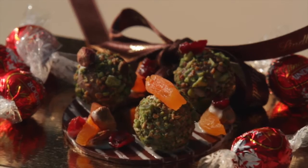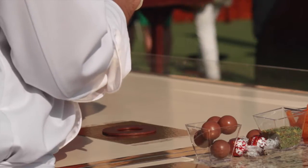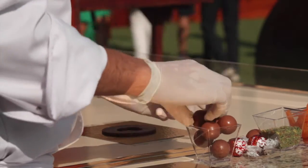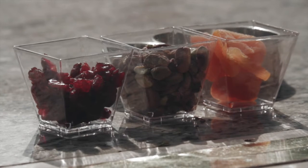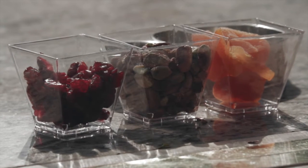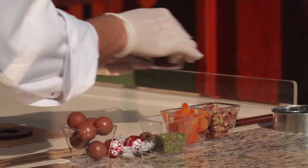So what you'll need is tempered chocolate. You can choose either white, dark, or milk. And then also what you'll need is Lindor balls — these are the pralines that we all know. Also what we'll need is crushed pistachios, some chopped up apricots, whole pistachios, and cranberries.